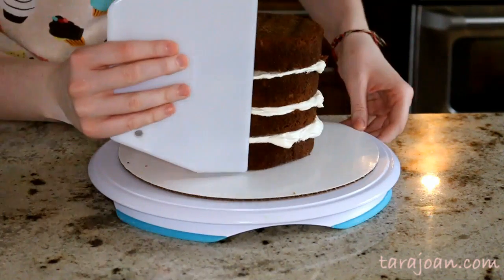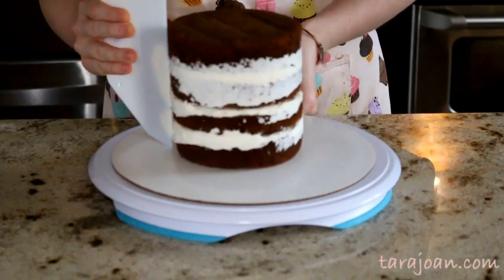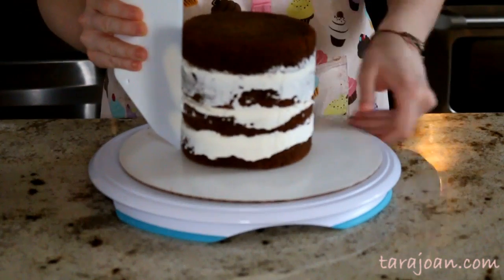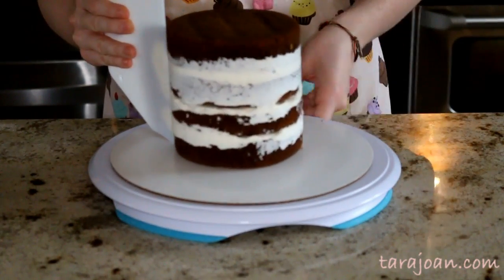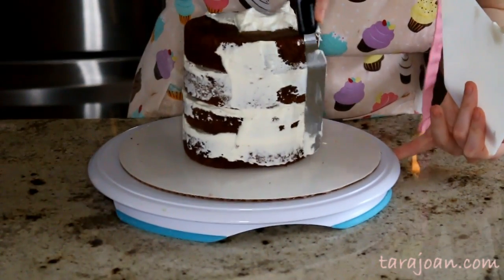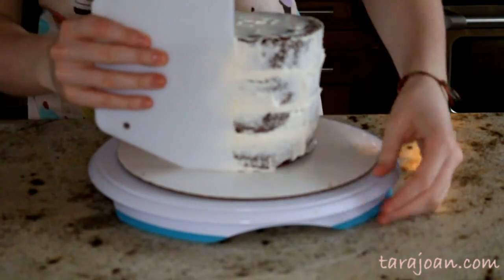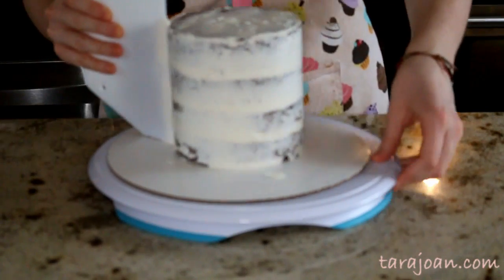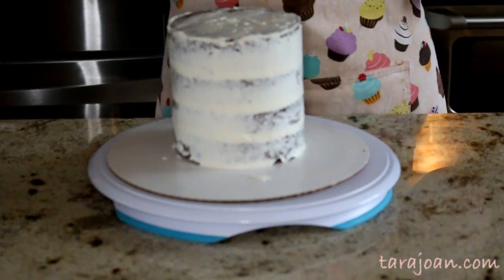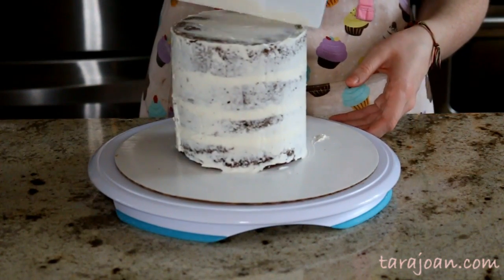Now I'm taking my bench scraper and scraping all the sides of the icing around the cake. I'm applying the crumb coat, which is just a thin layer of icing to make sure no crumbs get onto the outside of your final layer. Scrape back as much as you can — you don't want it too thick or it'll take too long to set. Then pop it into the fridge for about 20 minutes, or the freezer for 5 to 10 minutes, until it's hard to the touch.